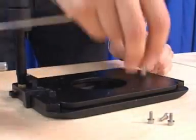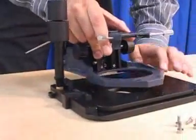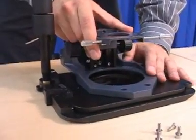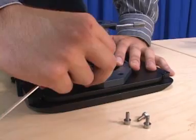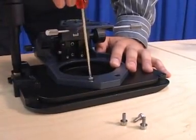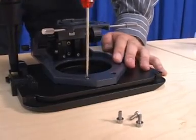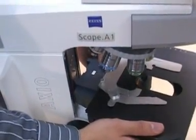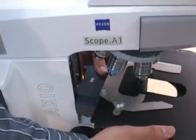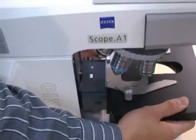Install the stage onto the stage carrier with four screws. Attach the condenser carrier to the stage carrier. By driving the condenser carrier down to its lowest position, two screws will be visible which will allow you to fasten the condenser carrier onto the stage carrier. Attach the stage-condenser carrier onto the focusing dovetail by engaging the left side first at a slight angle and then pushing it straight onto the focusing dovetail.